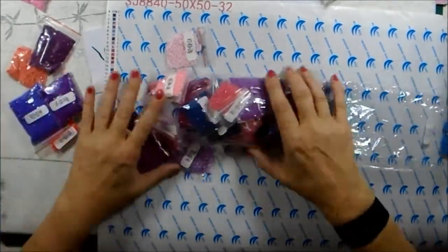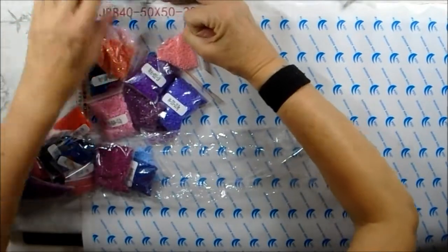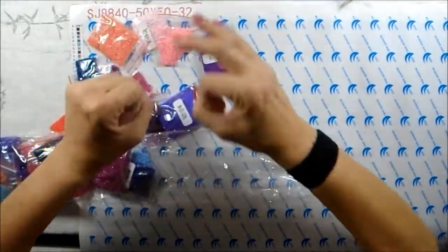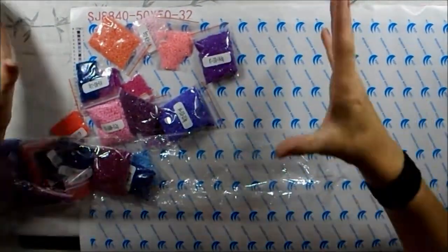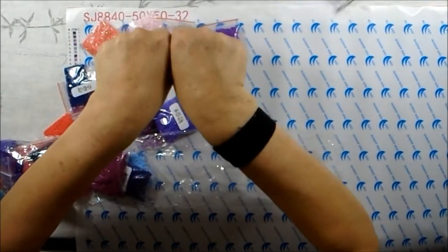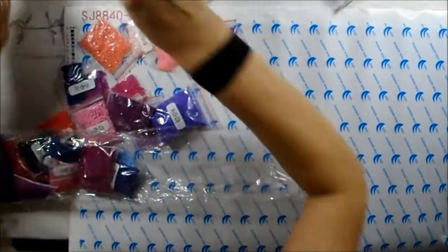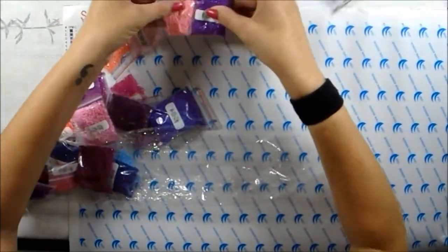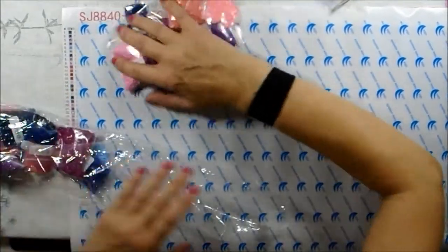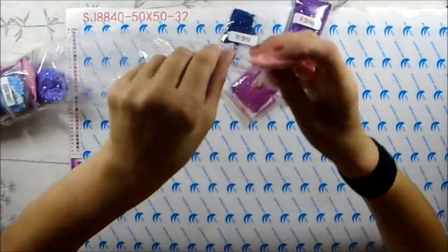There are two choices on the website: round drills or square drills — they're called drills for some reason. If you choose round, the artwork isn't as clear, because two circles leave gaps between them, whereas squares sit right up against each other. The website says it's 11% clearer if you choose squares, so I wanted squares. I've read the online instructions and they're very straightforward.